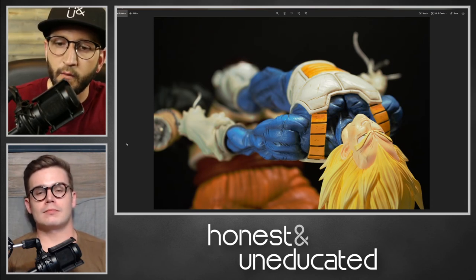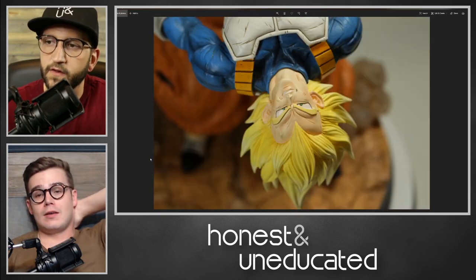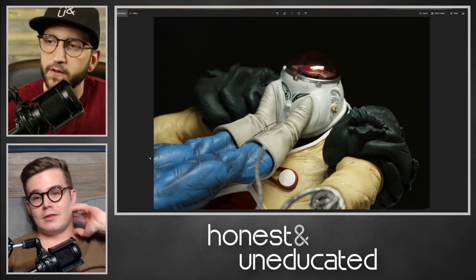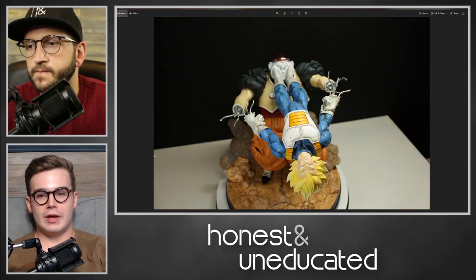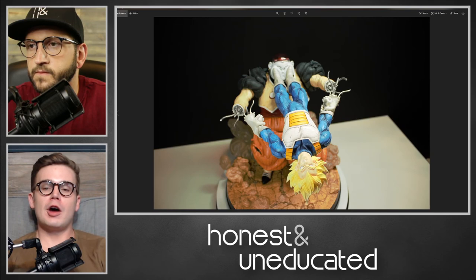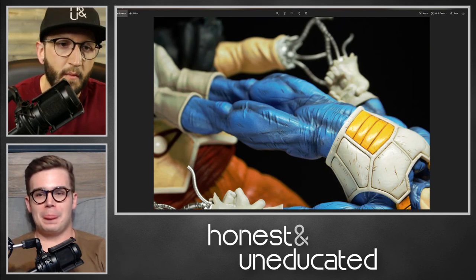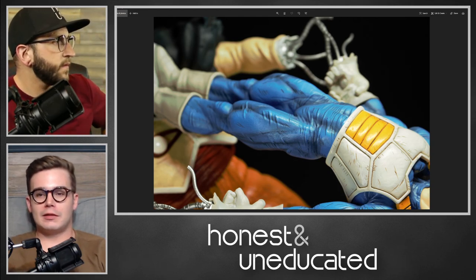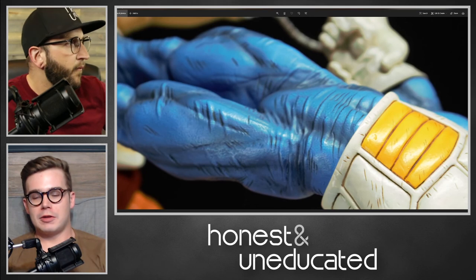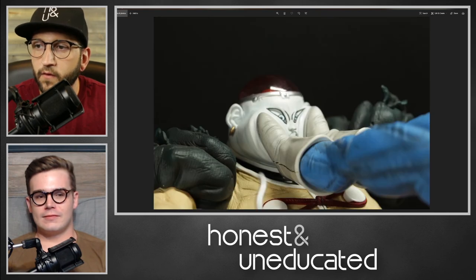Before we go, Rick — as someone who doesn't actually collect these pieces — what are your general thoughts on just the quality and build? Kind of like I said earlier, it's incredible. Just the amount of detail, the attention to detail, the precision of the painting — the amount of thought that goes into putting that much detail into a sculpt is commendable. I've never really collected statues. I've got a couple cool collector figures and Japanese model kits, but it's nothing like that.